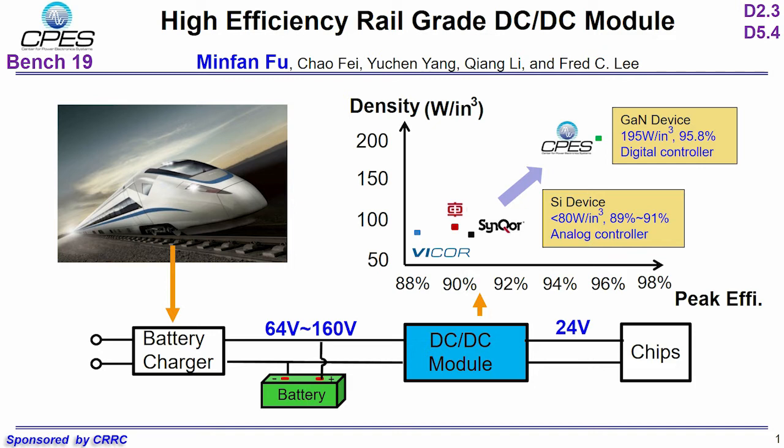It is to provide isolated DC power in the transportation industry for electronics such as LED displays, audio amplifiers, safety monitors, lighting, and communication systems. In terms of efficiency and power density, the most competitive products are provided by Synco and Weico, due to the performance limitation of silicon devices.